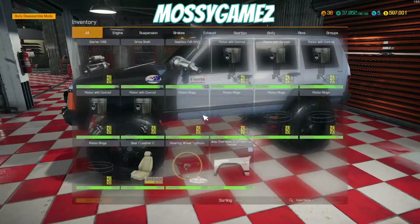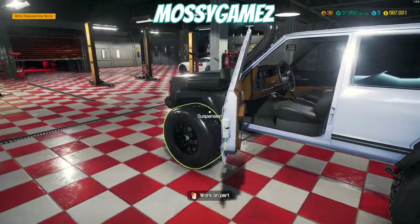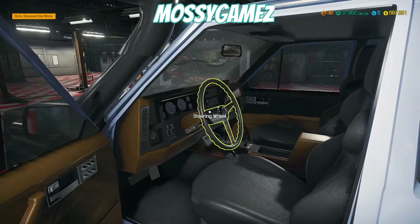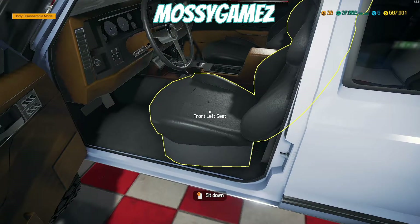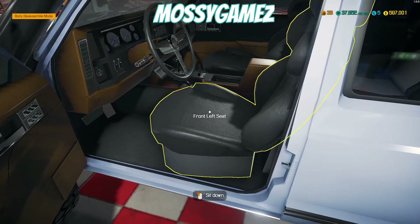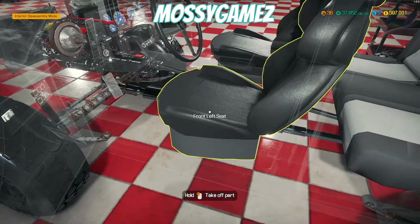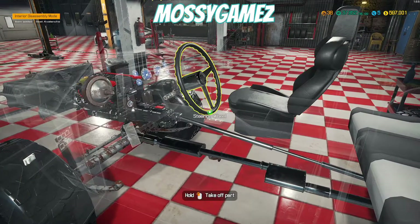For the seat and wheel, we're gonna open the door — just left-click quickly so it opens without removing it — and then we have access to the inside of the vehicle. Every time I look at something like the front left seat, steering wheel, or front right seat, it lights up. You can sit down by clicking on it, but instead we're gonna look at the seat, right-click, and go to interior disassemble. We want to change out both the steering wheel and the seat.